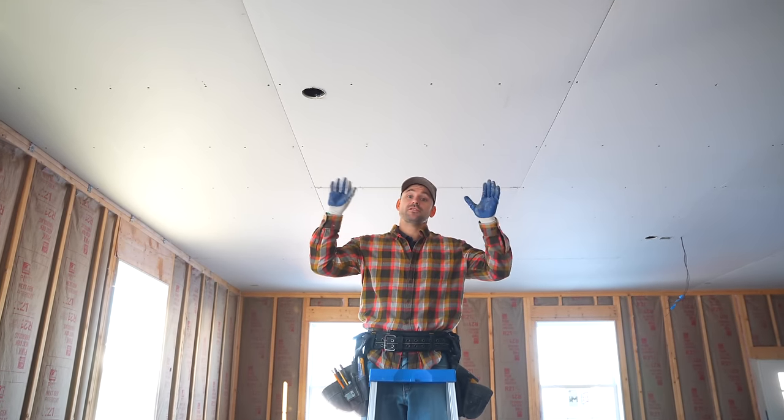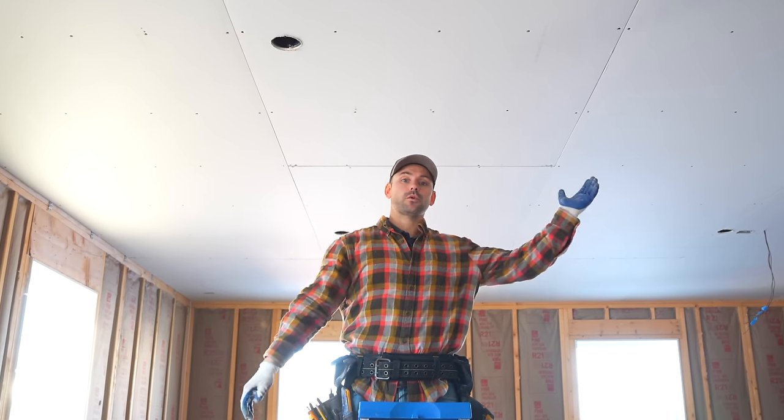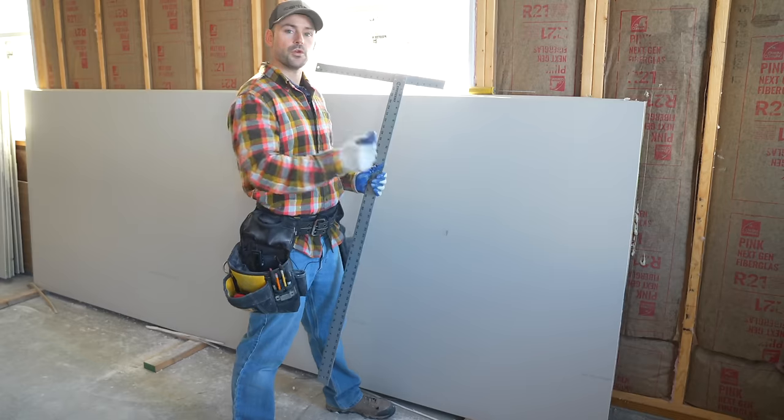Something unique we did on the ceiling is use two rows of 54-inch drywall. If we'd used four-foot drywall across the whole ceiling, we'd have ended up with a seam just one foot from the wall. Using two rows of 54-inch avoided that problem. Now that the ceiling is done, it's time to start the walls. The first sheet on the wall will break over the header — not quite 12 feet, but better to break it there to keep a short seam rather than having a 54-inch seam past the window.